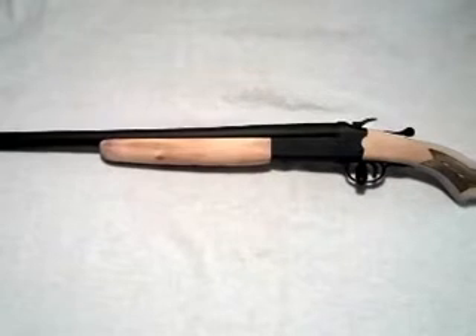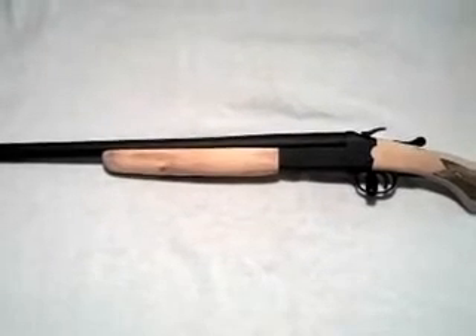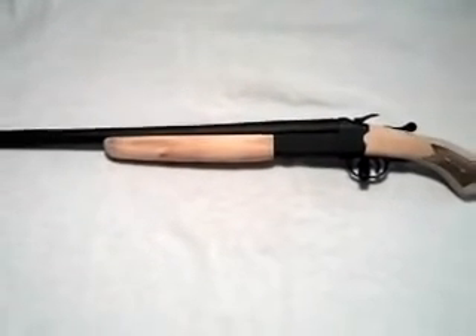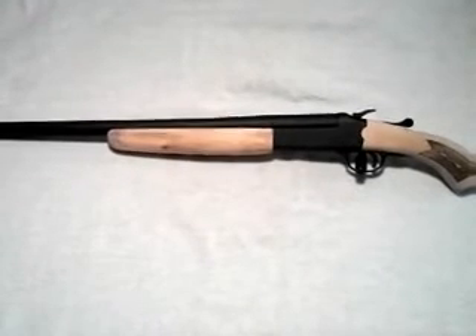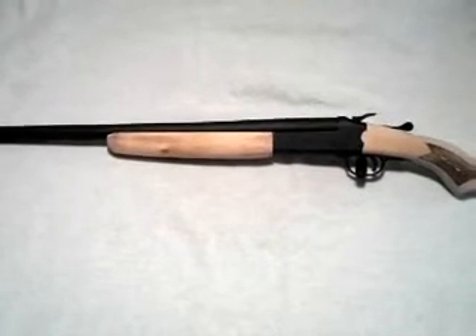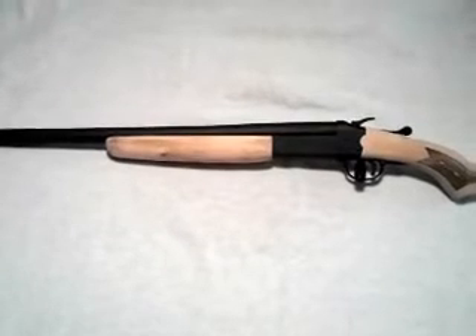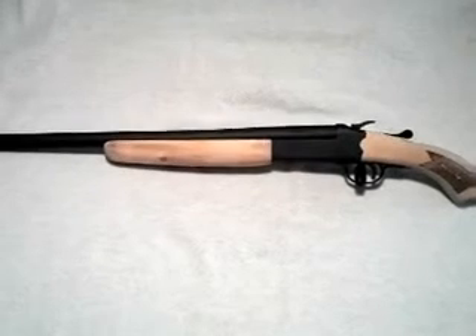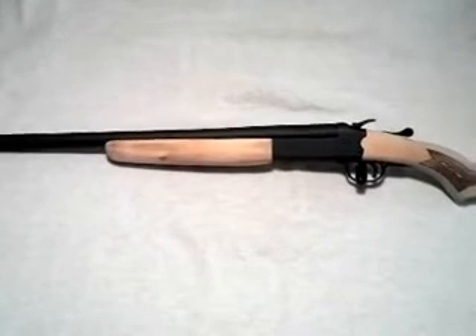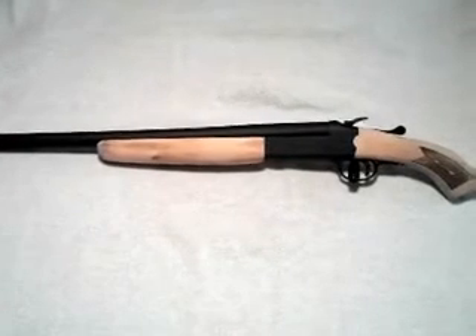I'm contemplating staining the furniture, but I kind of like the blonde color with the black — it's a good contrast. Basically I took an old gun my dad gave me, probably only worth about $50, and made something that looks pretty cool. It's definitely regulation — about 27 inches long total, and the barrel's 19 inches, so it's definitely legal.